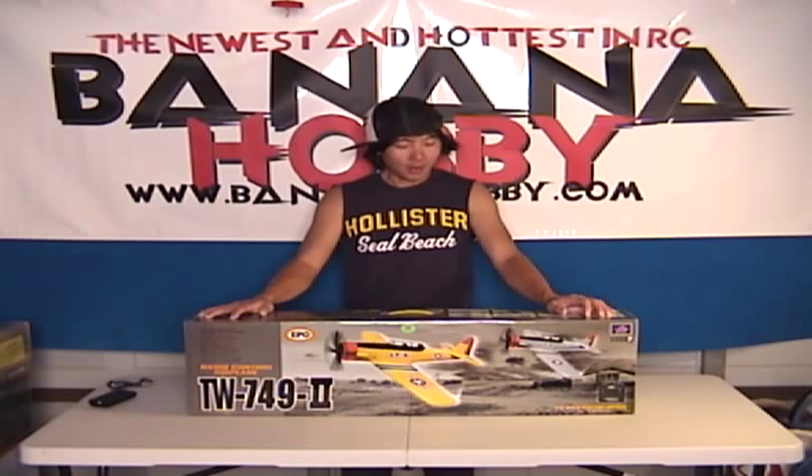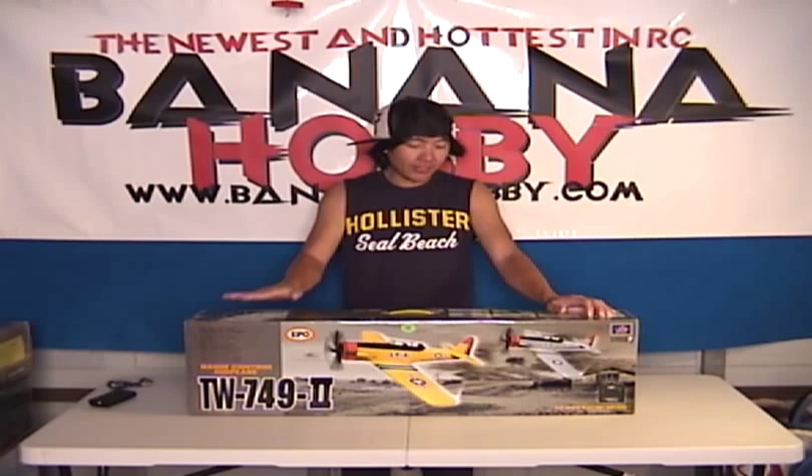How's it going guys? This is Pete with BananaHobby.com. I'm bringing you the brand new AT-6 Texan. We've got these in a couple of colors available at BananaHobby.com.